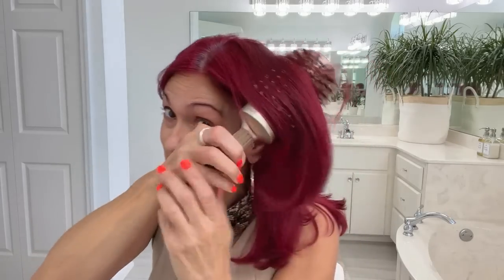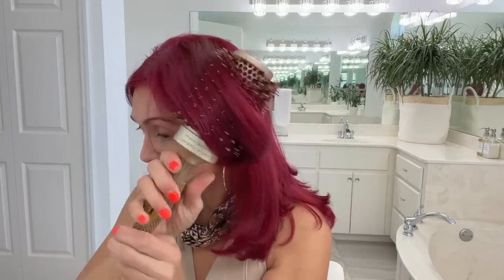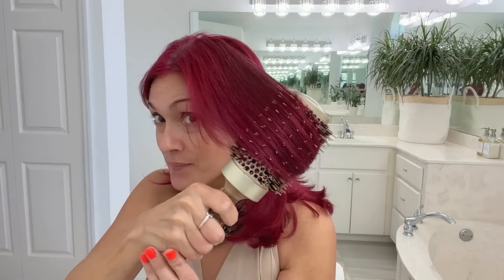This brush is kind of sharp on your scalp so you don't want to dig it in, but you can see it really grabs your hair when you're trying to blow dry and gives you that smooth look. That's how you activate this product to block out the humidity. So if you're looking for an amazing blow dry brush, this is definitely it.